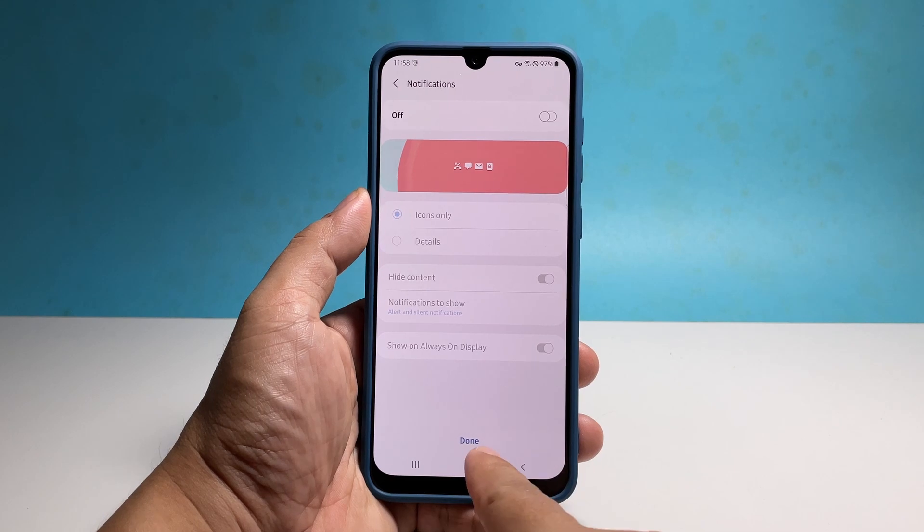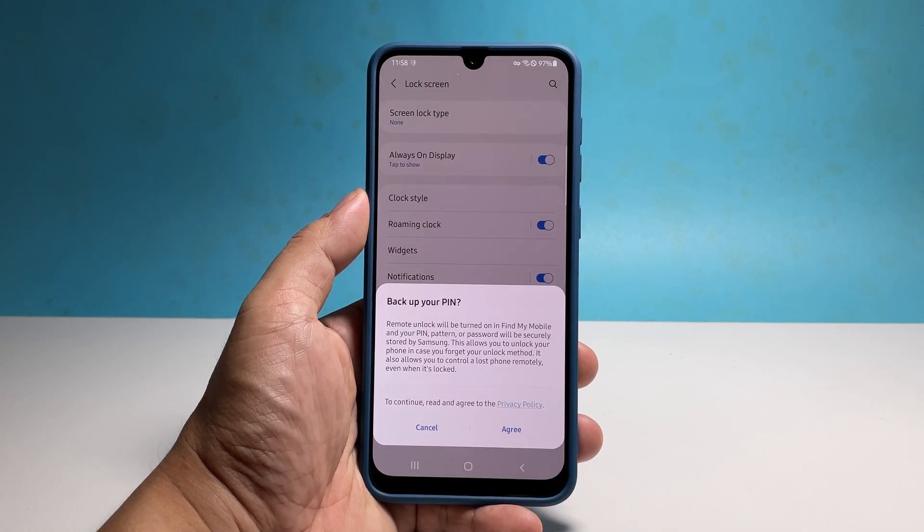You might also be prompted about your PIN being backed up using your Samsung account. Tap Agree to proceed.